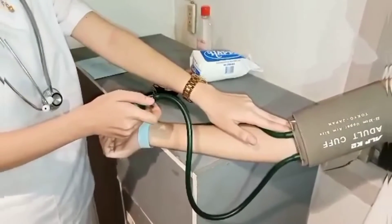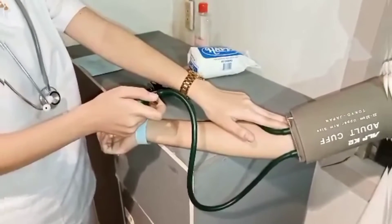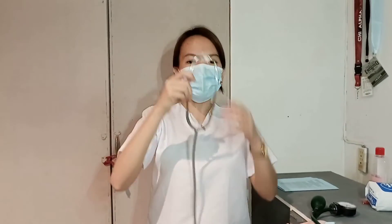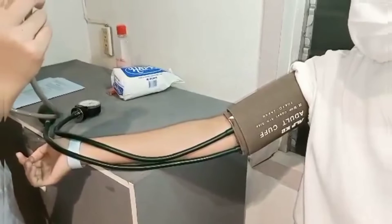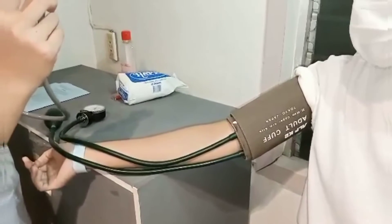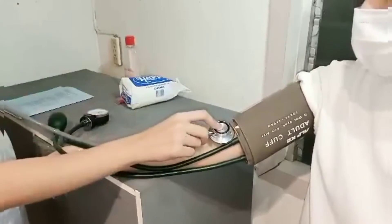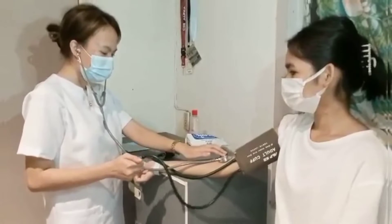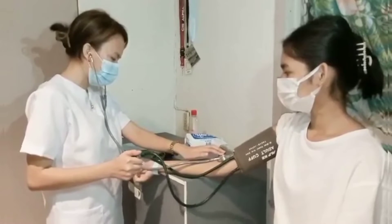Note the point on the gauge where the pulse disappears, deflate the pump, and wait for 15 seconds. Next, place the stethoscope ear pieces in the ears properly. Then position the diaphragm of the stethoscope firmly but with as little pressure as possible over the artery where the pulse is felt. Don't allow the stethoscope to touch clothing or the cuff. Pump the pressure 30 mmHg above the point at which the pulse disappeared.